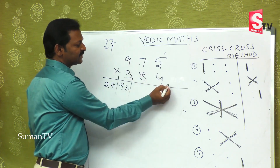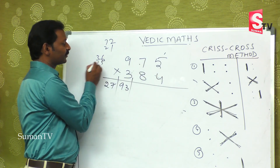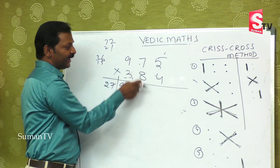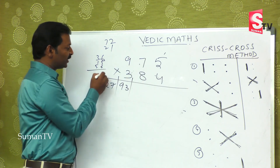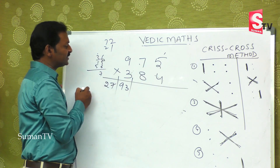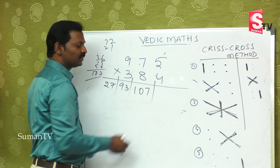Third step: 9 fours are 36, 5 threes are 15, and 8 sevens are 56. How much do you get? 36 plus 15 is 51, plus 56 is 107. So the third step gives 107.